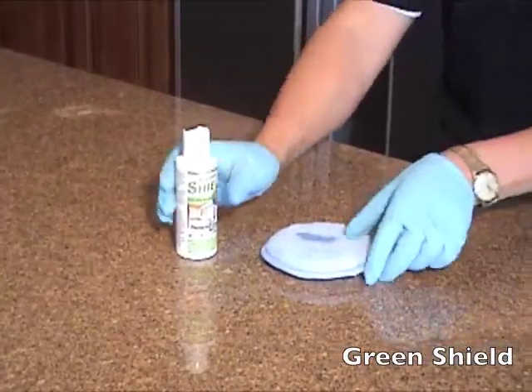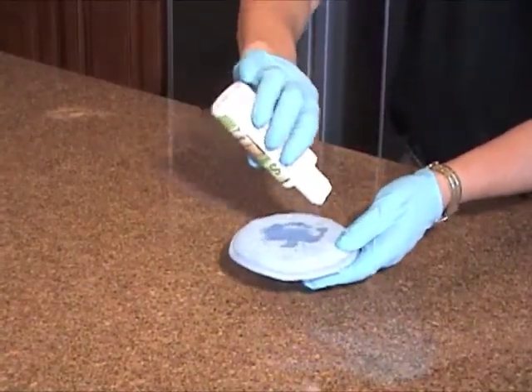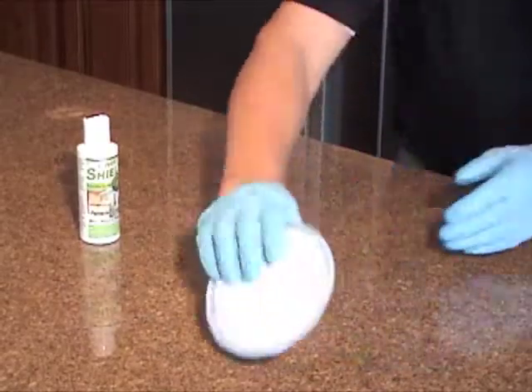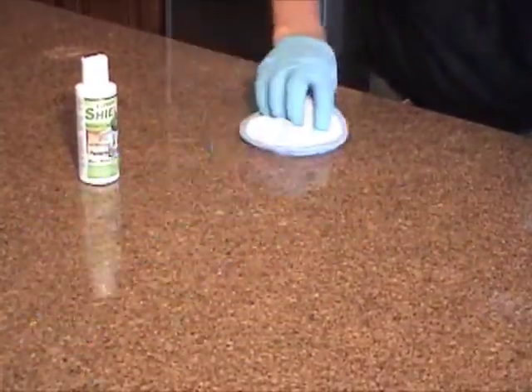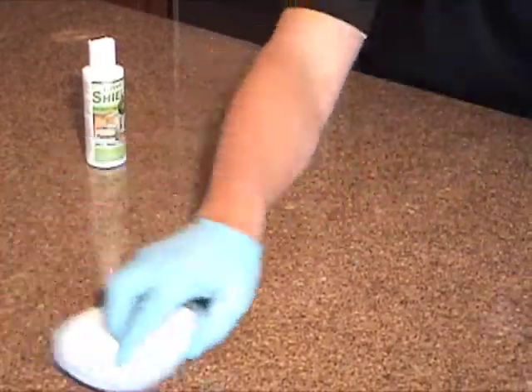Now apply Green Shield to the applicator pad provided in your kit, then immediately apply to the surface. Rub it into the surface in a circular motion in a small area, then allow it to stand for 2 minutes.